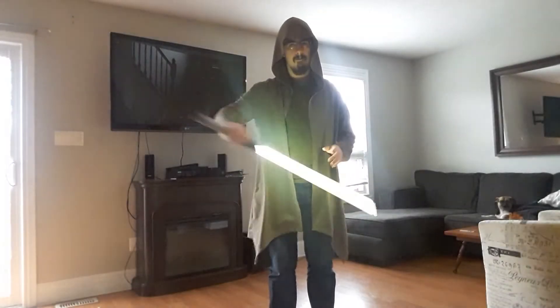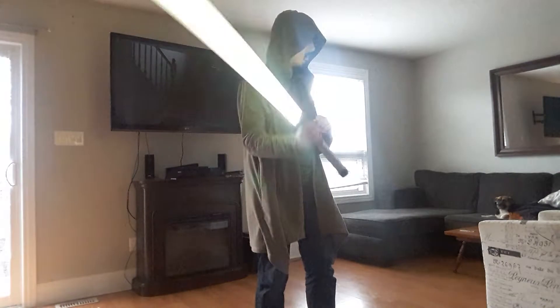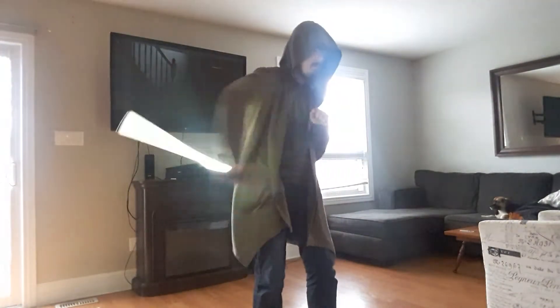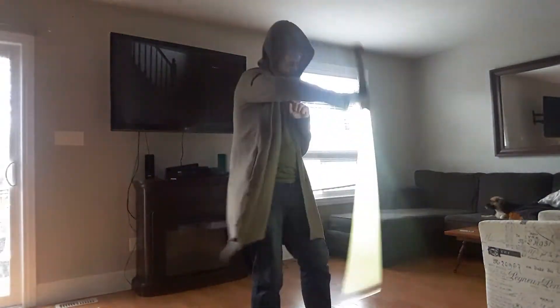Hello everyone, this is Arisag coming at you with a plum blossom flourish tutorial. The plum blossom is a fairly complex move, but I think most of you can get it down. Here it is in relatively slow motion.